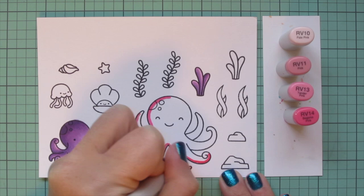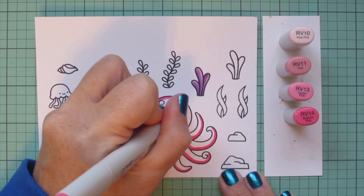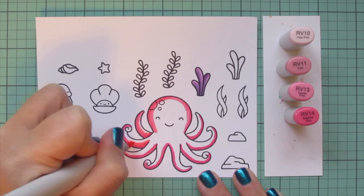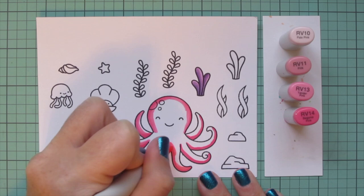I started putting the shadows on her head on the left-hand side, but I'm going to add some on the right as well since she's facing forward, so her shadows would be more equal. I left a little gap at the top for a highlight, then filled that in with the RV13 and began to blend out the RV14 by carrying that color up a little bit further, still saving room for the lighter shades.